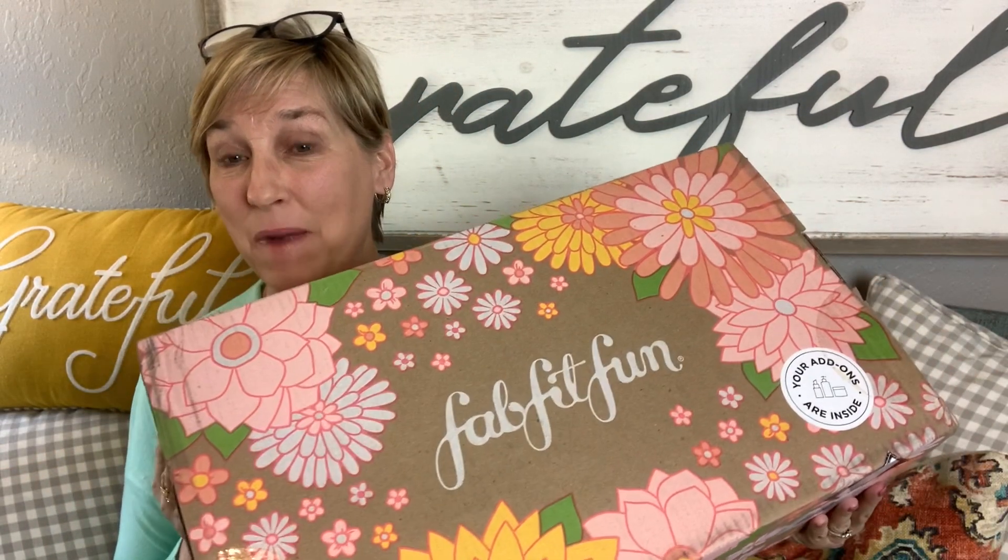Hello everybody and welcome back to my channel. I am so happy to be bringing on the spring. In these last few videos I've been doing, today I have my spring box from FabFitFun and I cannot wait to get in here. I've been waiting on it — it shipped a while ago. I'm an annual customer, I pay for all four boxes at once, so usually we get our boxes a little bit quicker. FabFitFun is a quarterly lifestyle box.